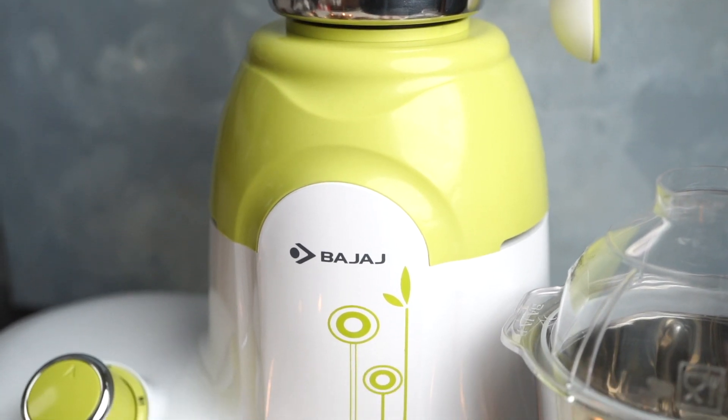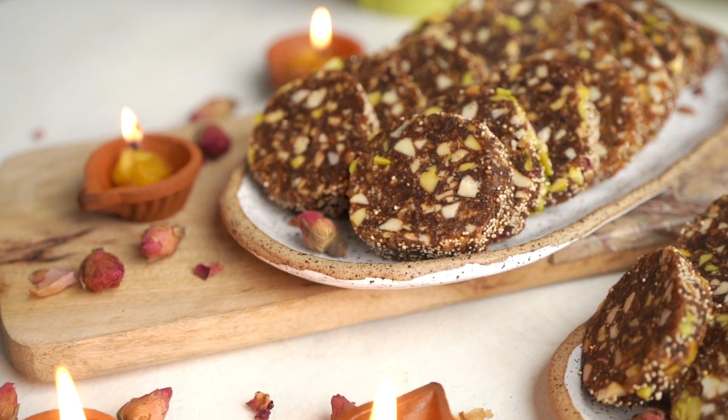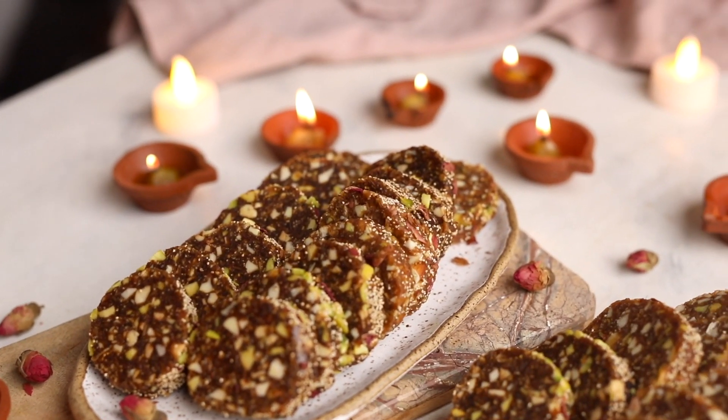I love the fact that this was so easy to make with my favorite Bajaj mixing appliance and its Nutri-Pro feature. I really hope you like this recipe and try it at home this festive season. Happy Diwali!